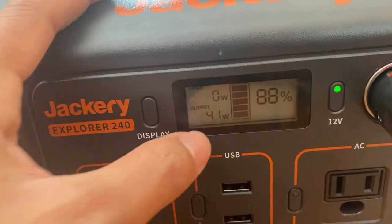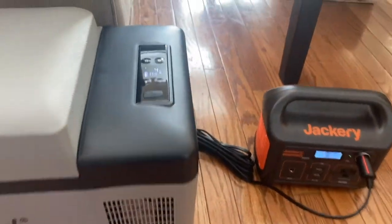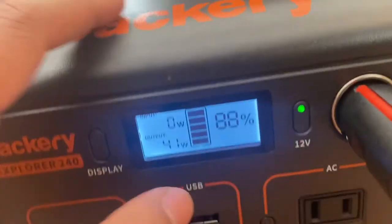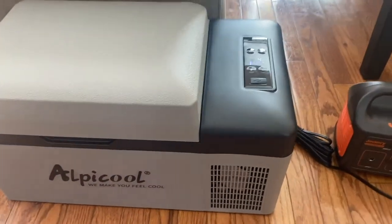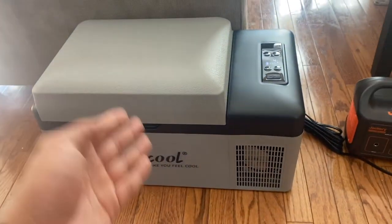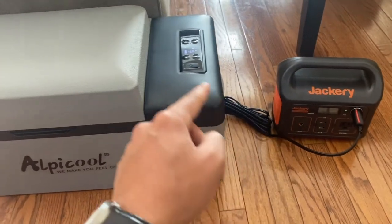In max mode it draws a noticeable amount more — 41 to 42 watts — but the temperature comes down a lot quicker, so there is a trade-off. If you're running the fridge around 34 degrees, which I'd recommend anyway so nothing freezes, it's going to draw a lot less in eco mode. Overall I'm pretty happy with the performance of this Alpicool 20 liter refrigerator combined with the Jackery Explorer 240.